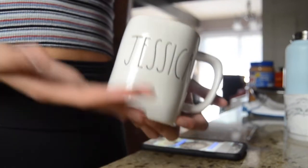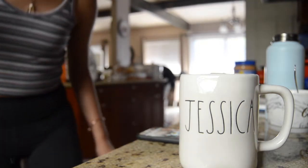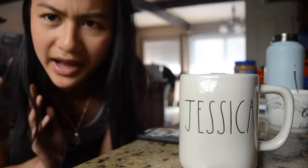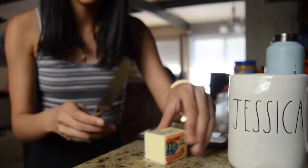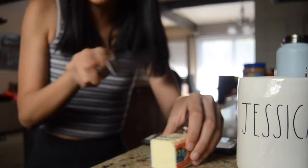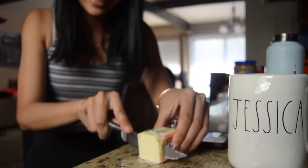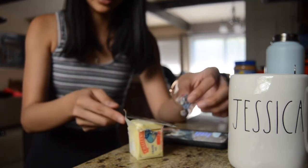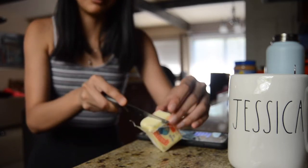One-half tablespoon of softened butter. I saw this thing where you soften your butter by putting it in a warm glass, but I'm too lazy, so I'm just gonna stick it in the microwave for about 10 seconds. It's one-half tablespoon, so I'm just gonna cut one tablespoon and then cut that in half. Actually, this is kind of already softened since I left it out, so I'm just gonna pour it in like this instead of putting it in the microwave.